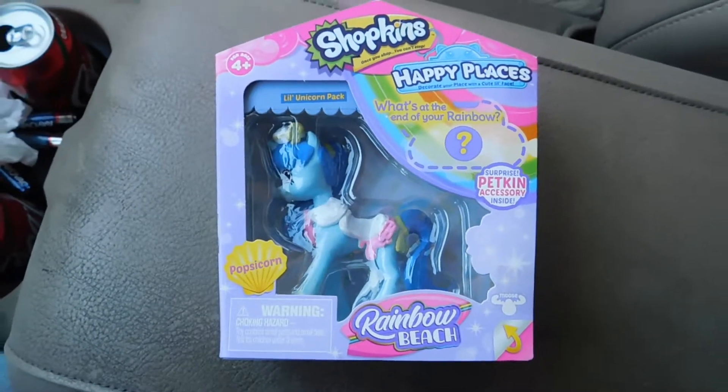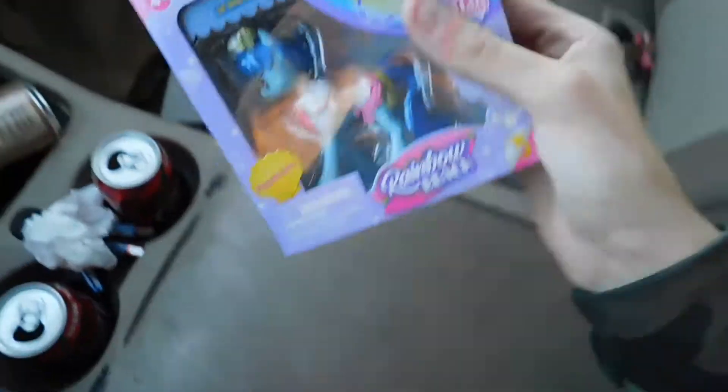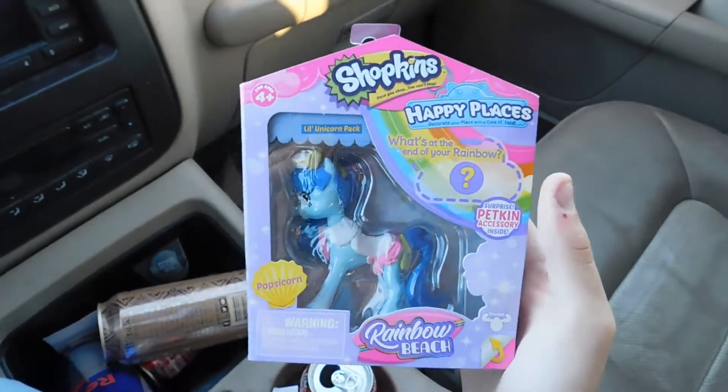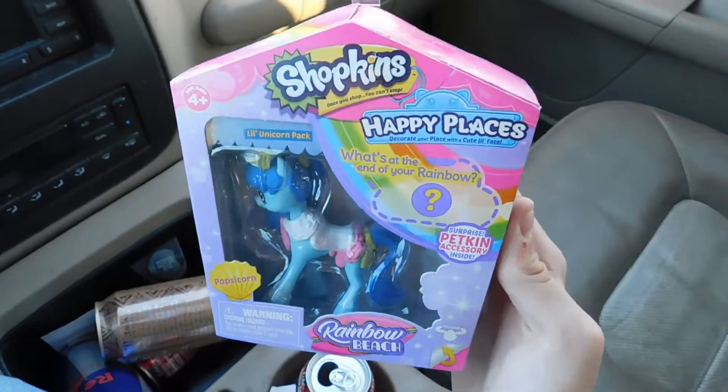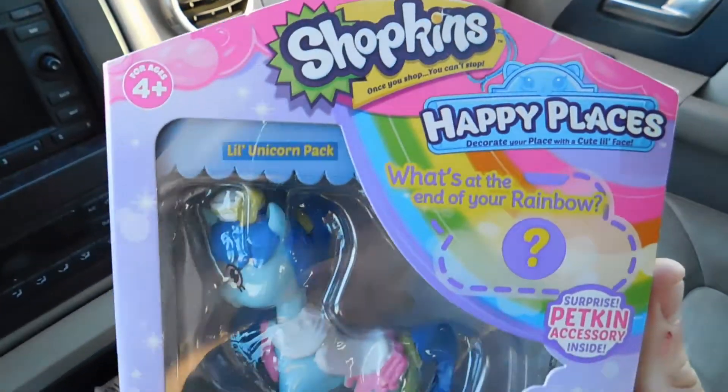And this is that interesting thing. Apparently, Shopkins got into the realm of making My Little Pony clones. So this is a Shopkins clone pony.